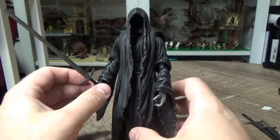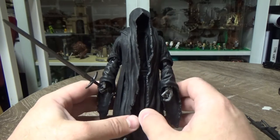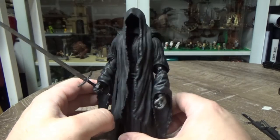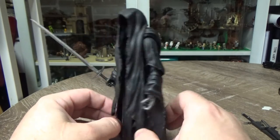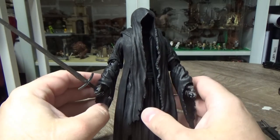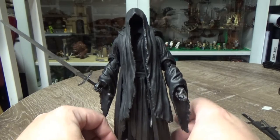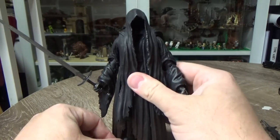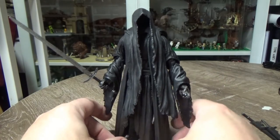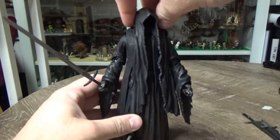I'm going to check out some more reviews on this one to see what other people have thought about it, and see if anyone has come up with a bit of a fix - just have a look around the internet. Maybe they can do a variant at some point where we can change it up a little bit. That'd be cool because yeah, it's a fantastic looking figure. I love the Ringwraiths - they're just terrifying and awesome.